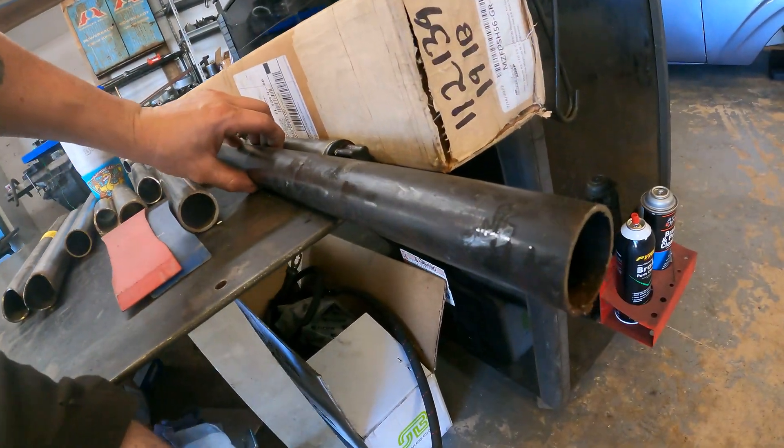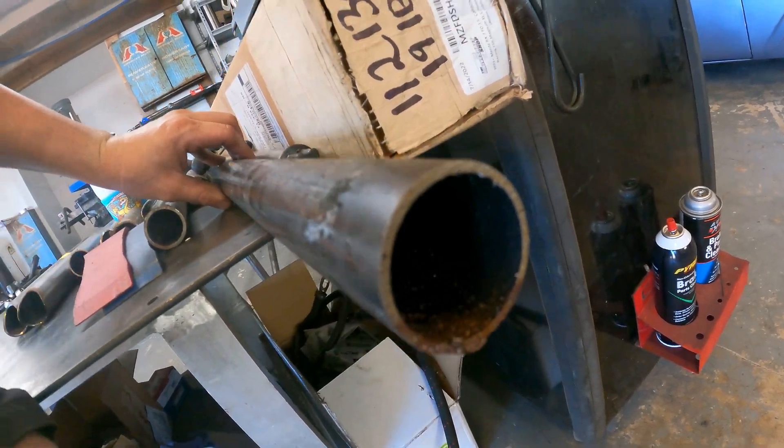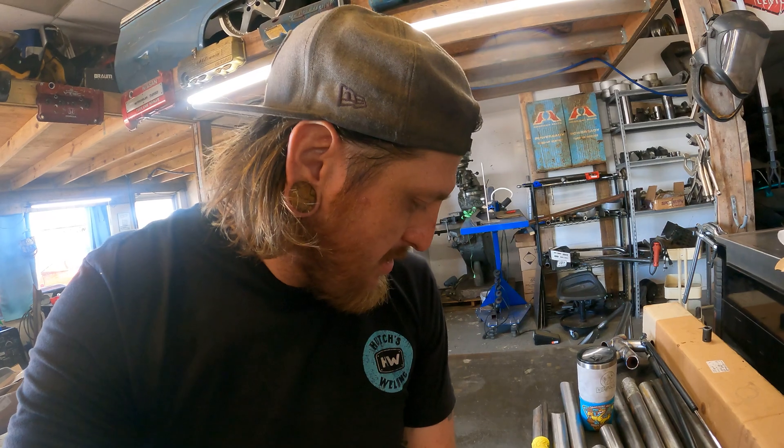Because it's stronger, you're allowed to run a thinner wall. On this particular application we're going to be running a one and five-eighths inch diameter with an .083 wall thickness, which is pretty light. Usually you can run anywhere from inch and a half to inch and three-quarter OD mild steel at .095 to .120 wall. That's where you get your weight savings — you're allowed to run a smaller diameter and thinner wall. That's chromoly for you.